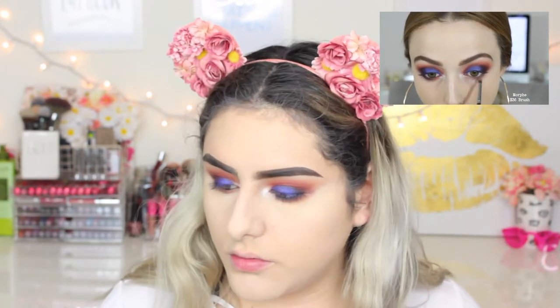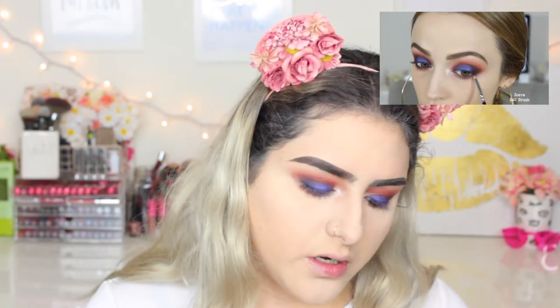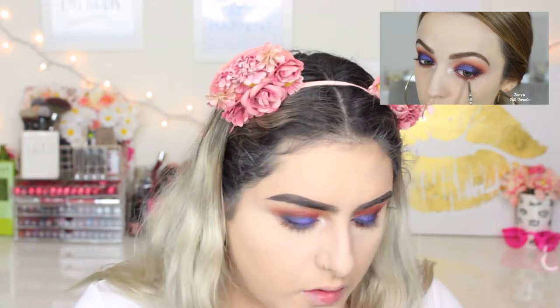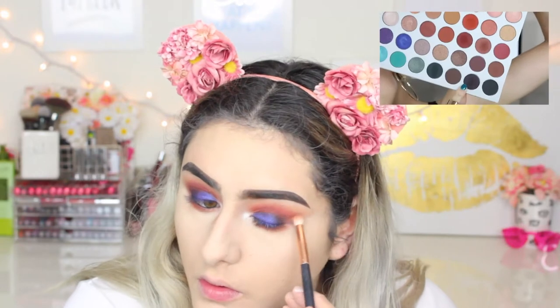I applied that to my tight line and waterline. She took the color MFEO and applied it on the lower lash line. She goes in with all the colors she applied on the crease onto the lower lash line. I'm taking Buns on a pencil brush and smudging it along my lower lash line, then repeating this with the color Hunts and Soda Pop, focusing the darker color on the outer corners.